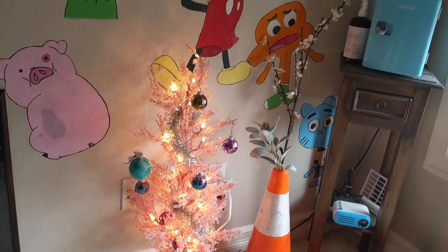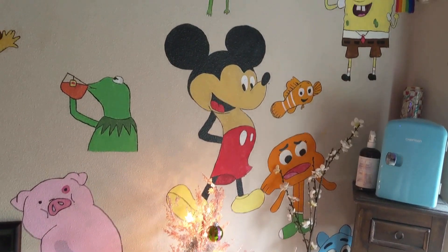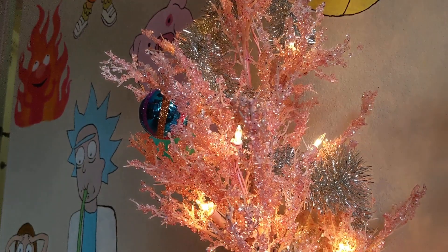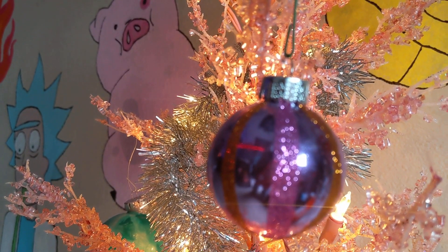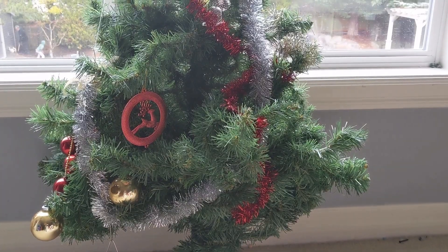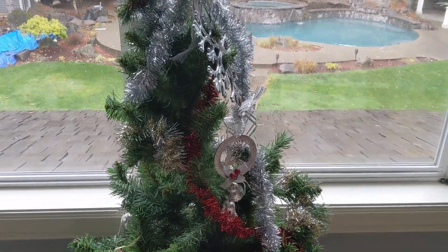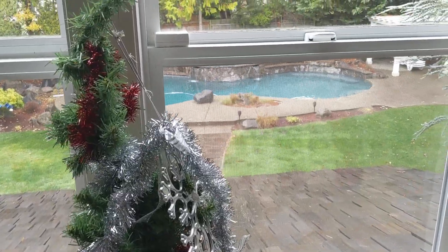With the kids, just for privacy, I didn't want to show their whole rooms. But each of them likes to have a Christmas tree in their own style. For my daughter, who is very artsy, she loved this frosted pink one and could put whatever decorations she wanted on it — it kind of goes with the mural on her wall. For my son, he just wanted to throw on whatever he wanted, and I told him to go for it and show his personality.